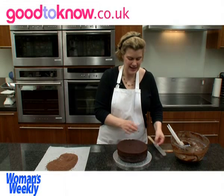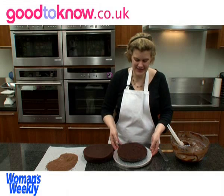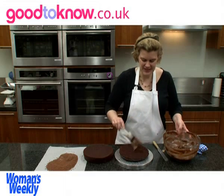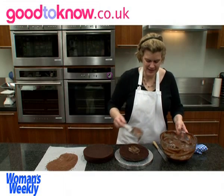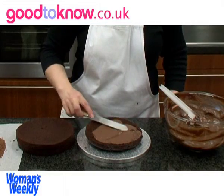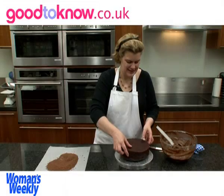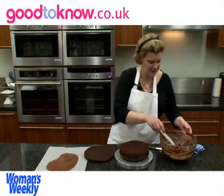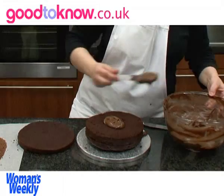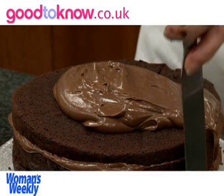To fill the cake with the ganache I'm going to take off the top two layers — you can see the lovely dense thick texture of the cake. I'm going to put some of the ganache in the middle and spread it out to the edge, then put two layers back on and take off the top, and then the top layer goes on. Now I'm going to use most of the rest of the ganache for covering the top and the sides of the cake.